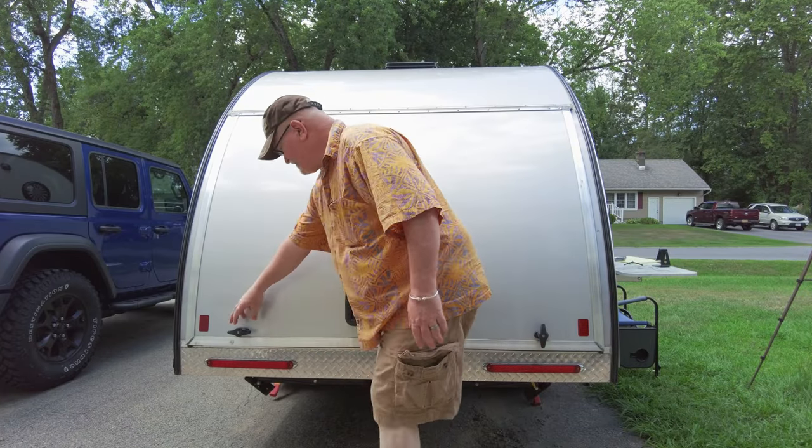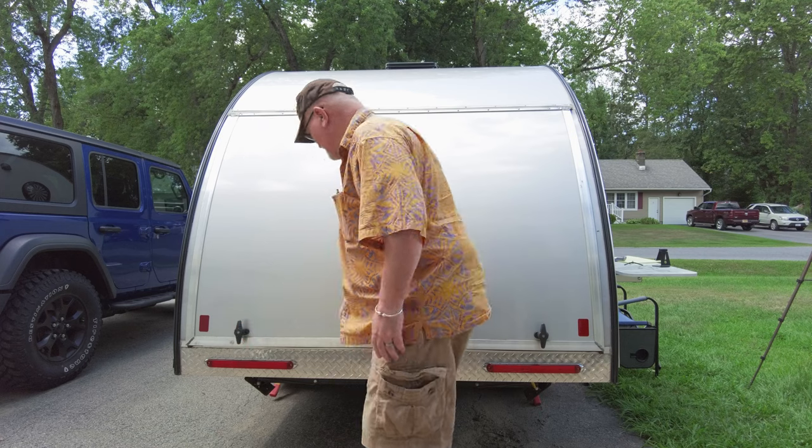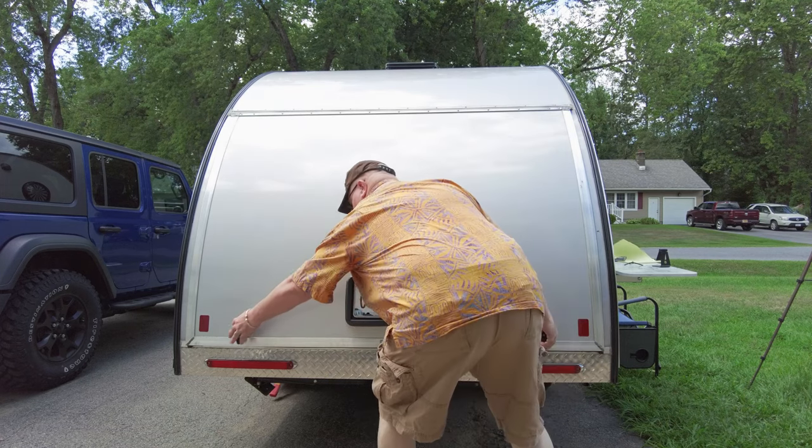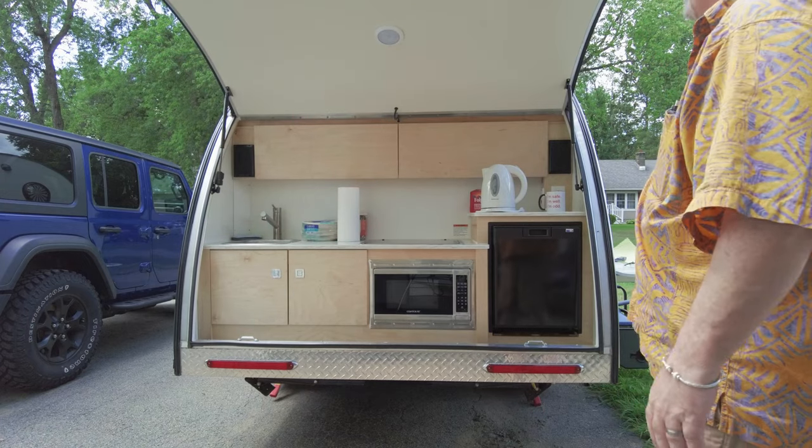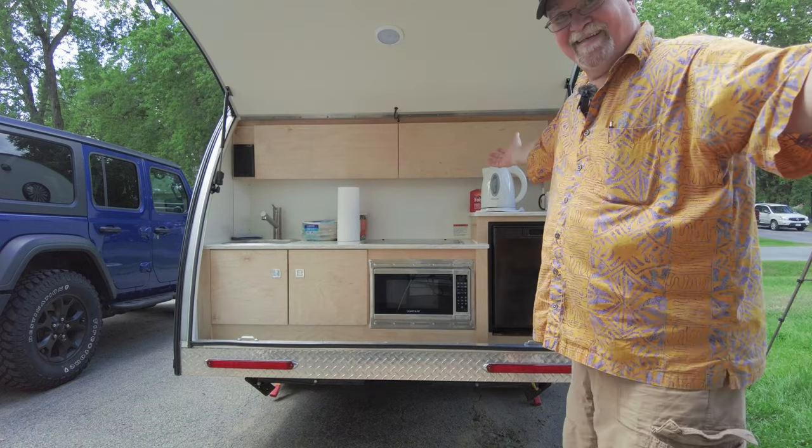To gain access to the back of the kitchen, all you have to do is rotate these knobs so that they're in the up and down position and then lift it up. To close it, push it back down. You're going to need to push it because there's a seal — push it before you turn each of those knobs.